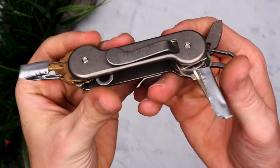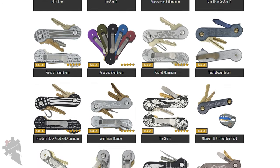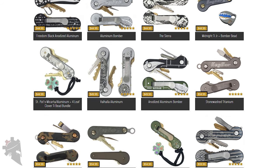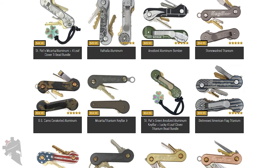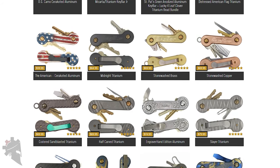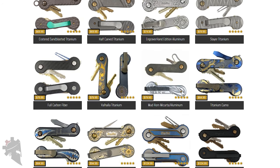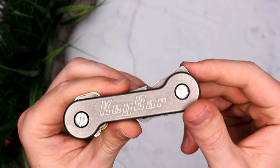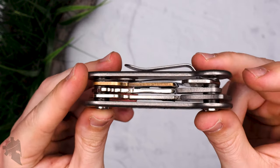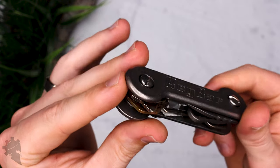Basically this is two separate pieces — available in titanium, aluminum, brass, carbon fiber, and many more materials. They have a million different choices and styles to choose from when it comes to the overall look of the Key Bar, which is very cool. It's extremely customizable. Whether you want a simple minimalist look like this stonewashed titanium or something more extreme like carbon fiber or the rock finish titanium, there are tons of options and you are sure to find the one that fits your personality best.